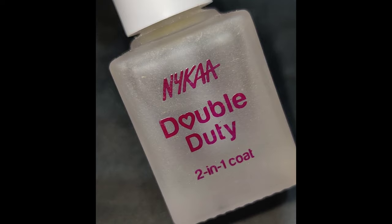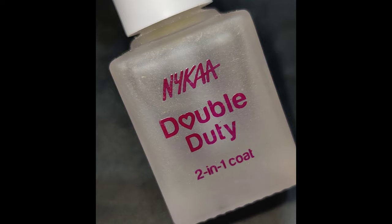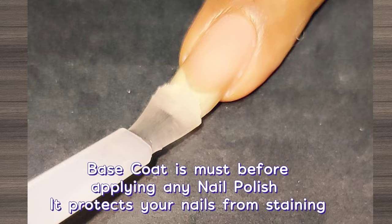Now let's get to the swatches. Before all my swatches, I'm going to apply a base coat to protect my natural nails from staining — this is the common step before all the swatches. I'm going to swatch 15 polishes here, so keep watching.